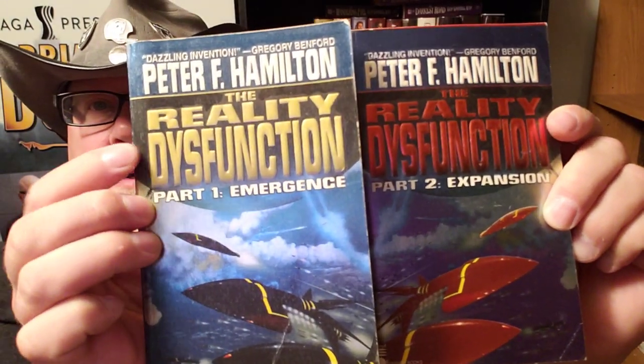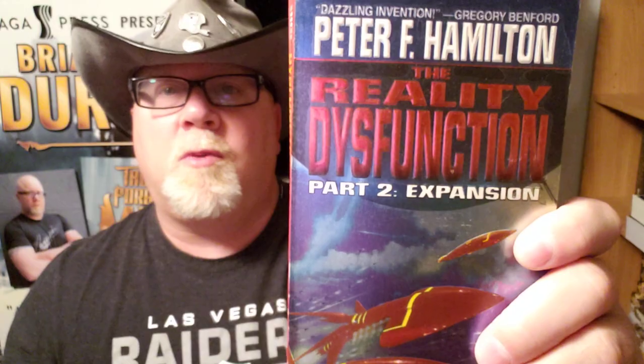So I've got Reality Dysfunction part one and part two. You know, if I was ever going to have a rock and roll band, I think the name of my band would be The Reality Dysfunction — spelled with a K: Dysfunktion. It would be a badass band name. Anyway, let's talk about book one of Peter F. Hamilton's super huge Night's Dawn trilogy.